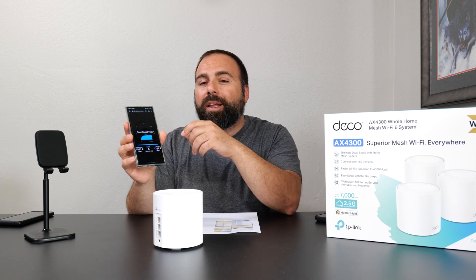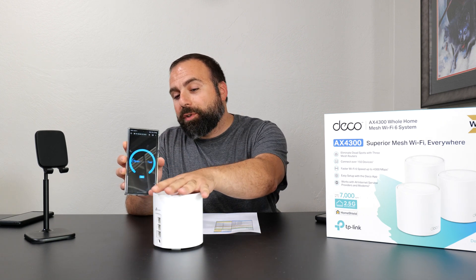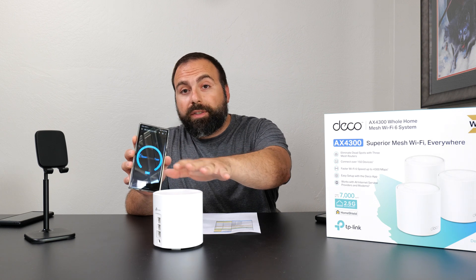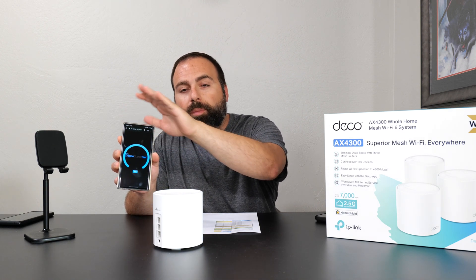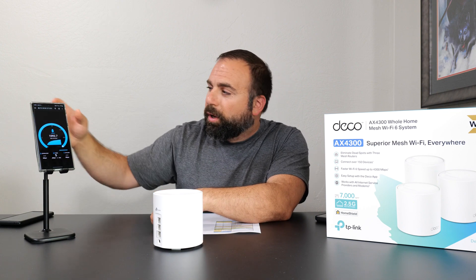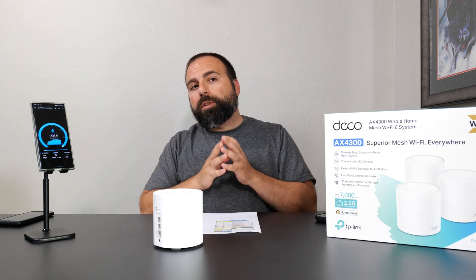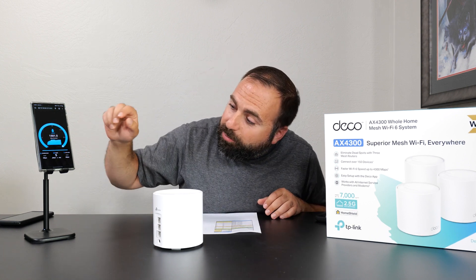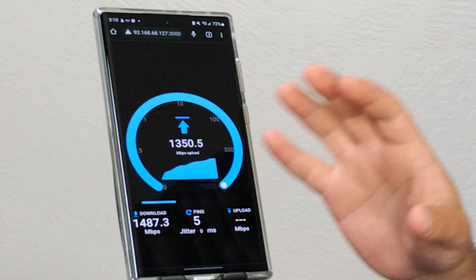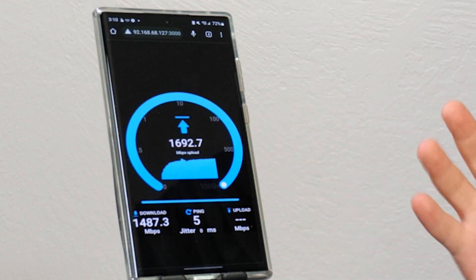I'm going to use an open speed test server and my Samsung, which does support Wi-Fi 6E, even though it's hooked up to the 5 GHz band — and this is only Wi-Fi 6. This router does not support Wi-Fi 6E, so even though the Samsung phone does support it, it's still communicating on Wi-Fi 6 on the 5 GHz band. This is a local speed test where my computer acts as the speed test server — it goes from phone to router to computer, isolating the router, which gets the best possible speeds. You'll notice I'm getting really fast speeds, and this is not even optimally placed. It's crazy how fast this is on the 5 GHz band.